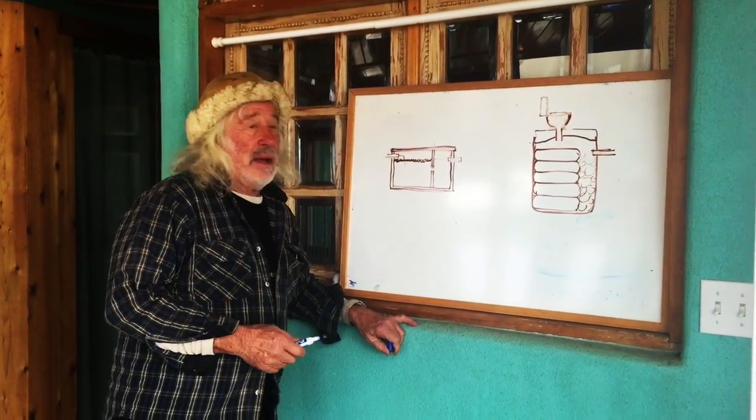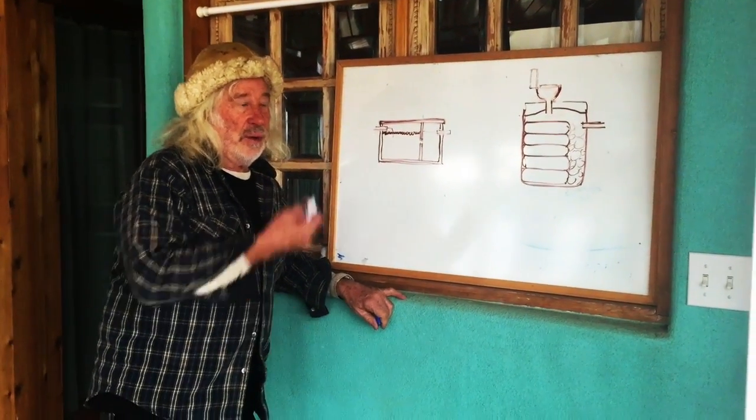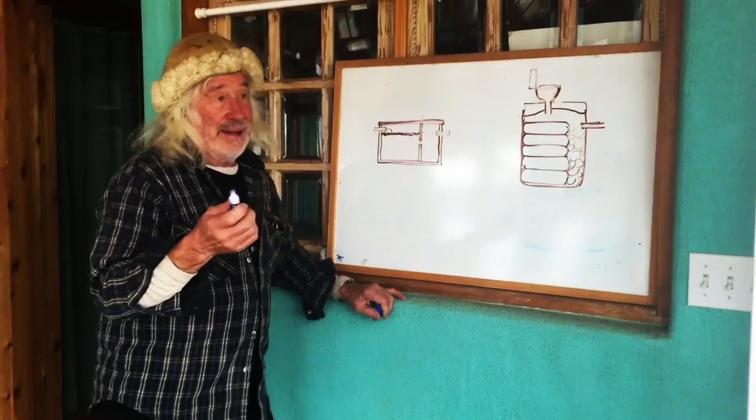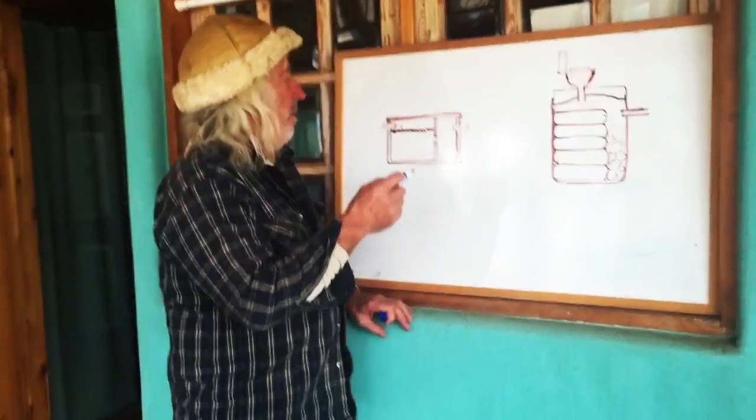We are looking at the outlaw septic tank — a little bit of a tutorial here just to auxiliarate the drawings so that you understand it really well.